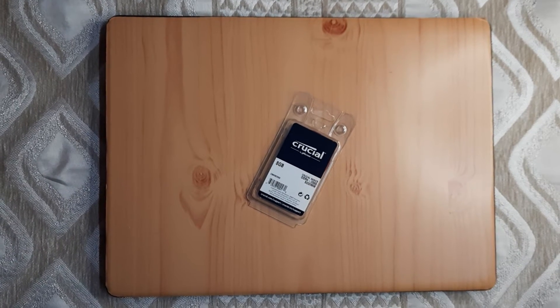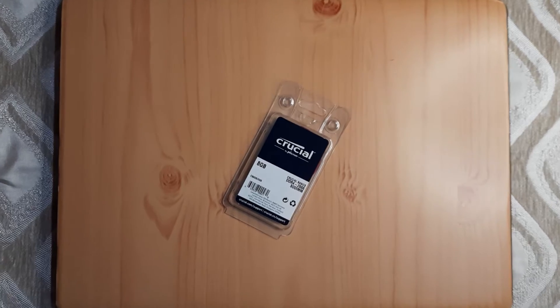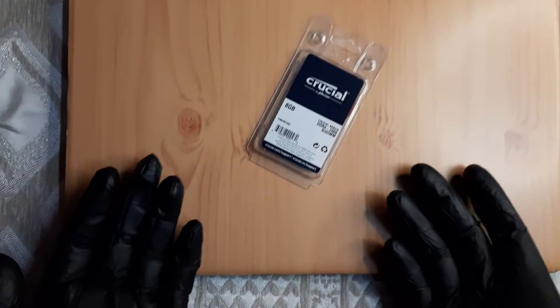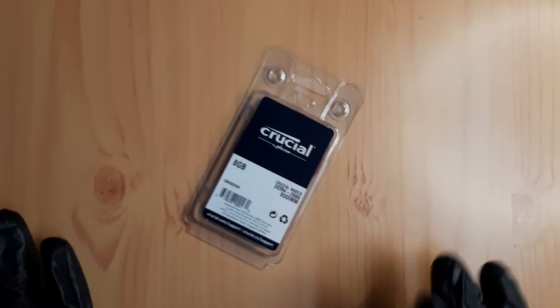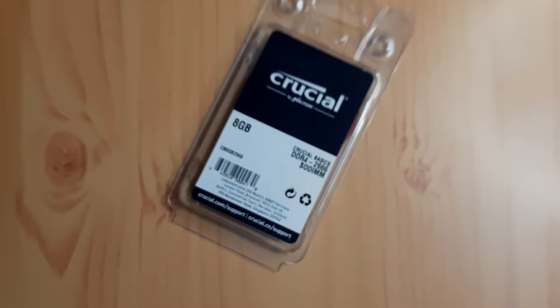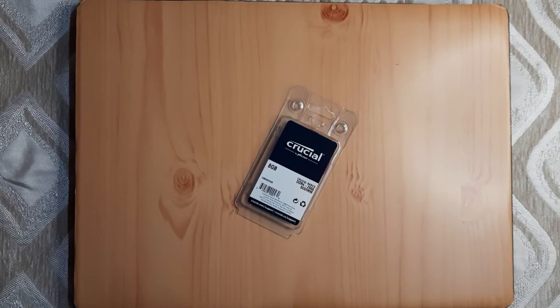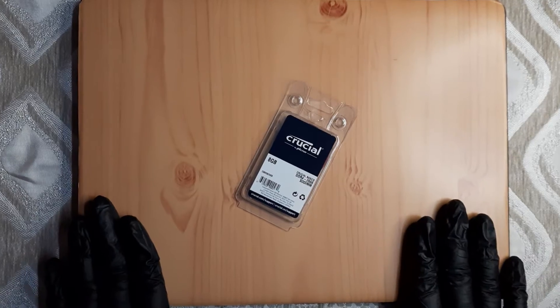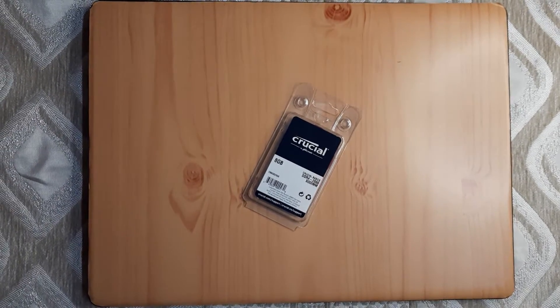Hello guys, welcome back to our channel Live Review. I've been doing a series of videos about this laptop — the Dell Vostro 3401. I did a six-months-later review where I said it was very slow, and I mentioned I'd put out a video to boost its performance. This is part of that series.